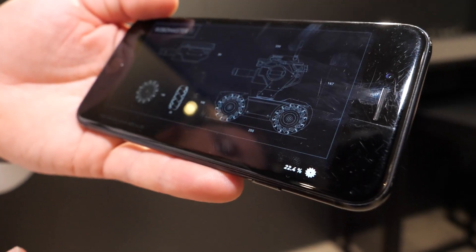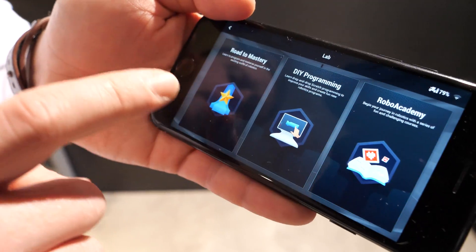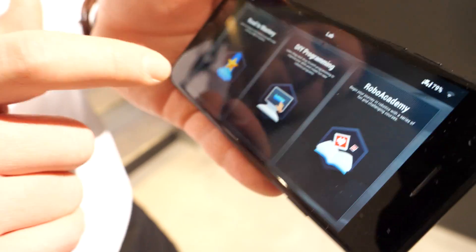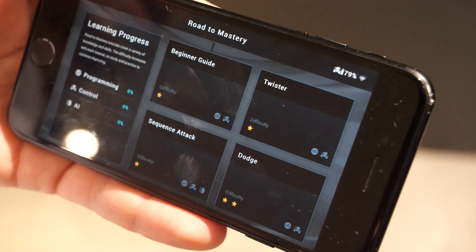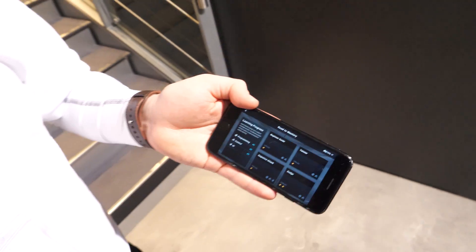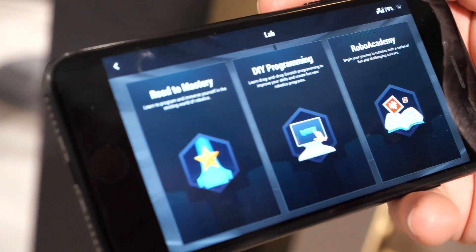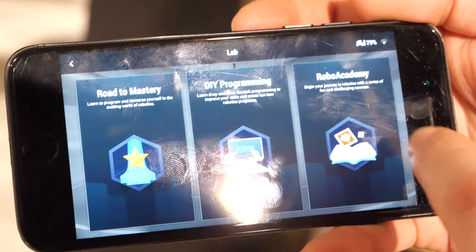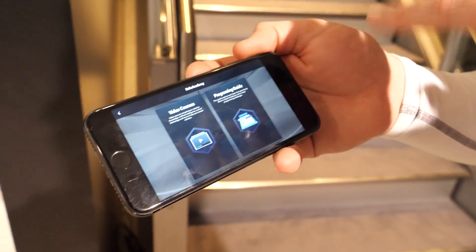In the app you have Solo, Battle, and Lab. Once you go into Lab, this is where it gets really interesting. You have Road to Mastery, which is product-based courses that let you start with a Beginner Guide and progressively get more difficult. The Beginner Guide walks you through how to code with Scratch, which is being taught in schools nowadays as an open standard for learning to code. There's also Robo Academy, which offers video courses and a programming guide that outlines in detail what all the blocks and codes mean.